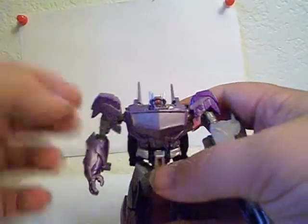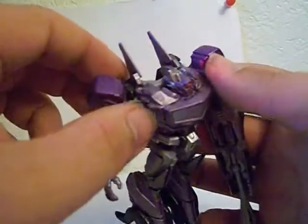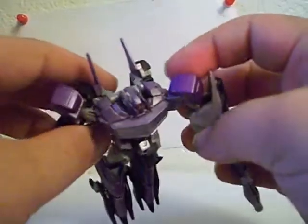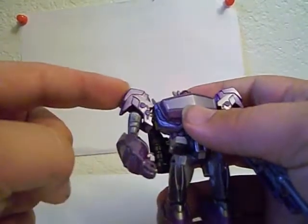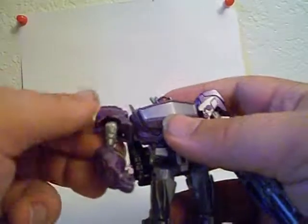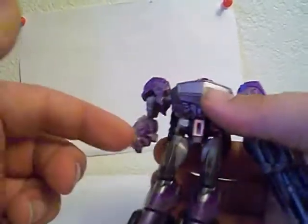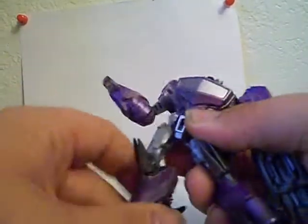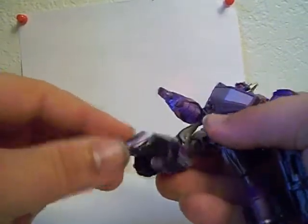Articulation-wise: no head articulation, no waist articulation — that's due to the transformation. He's got transformation joints on either side that can move, but they're really meant more for transformation. The shoulder pads are on their own separate joints so they can move out of the way. Ball-jointed shoulder, ball-jointed elbow — same thing on the other side. No hand articulation. Hips are on a ball joint. He's got a very nice knee bend, a lower knee swivel that's for transformation, and some foot articulation also for transformation.